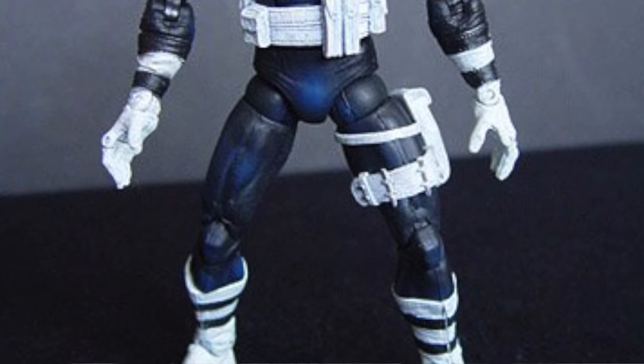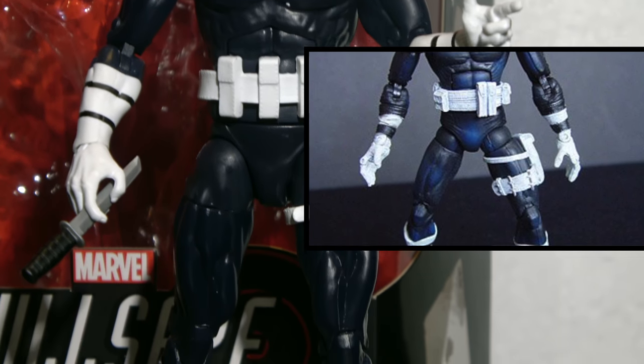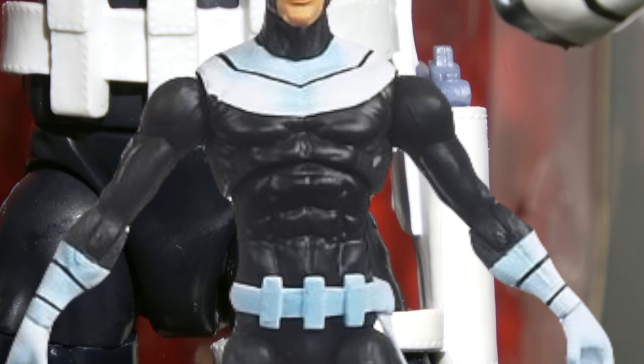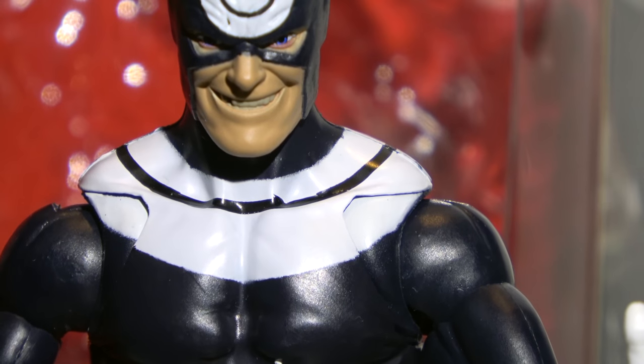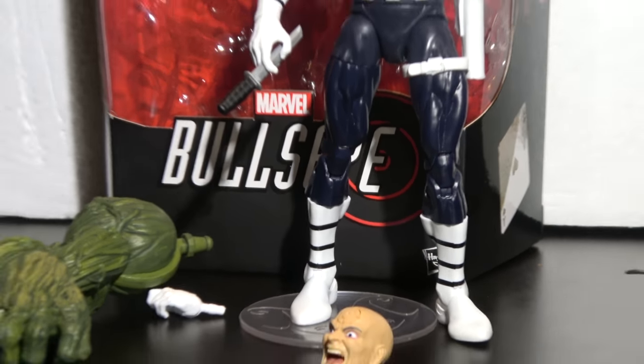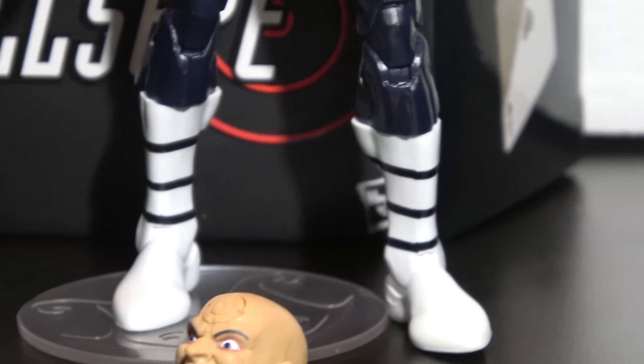We had that first Toy Biz one, which wasn't too bad. And then he got some 3.75 love. So this is one of Marvel's guys. Marvel don't really front on him. He's part of the Man-Thing wave, aka the Netflix wave.